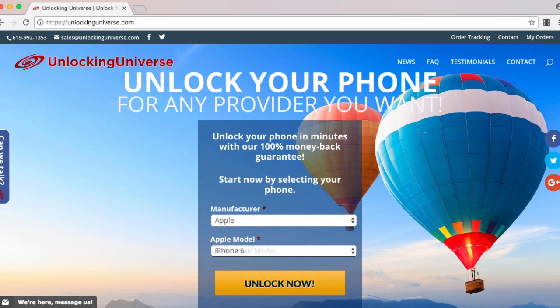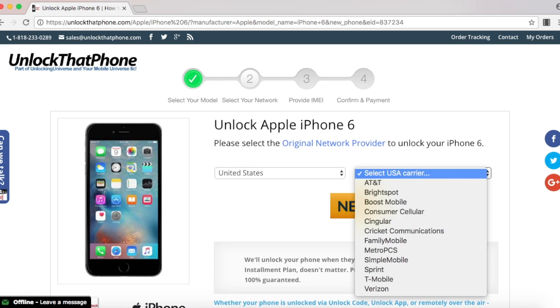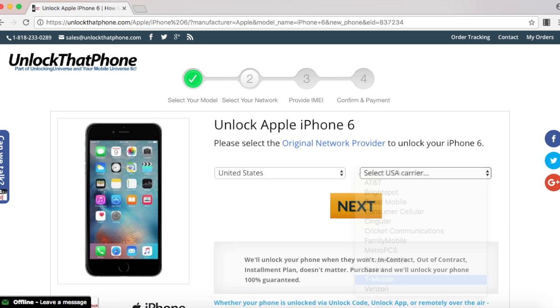On the next page, go ahead and select the country where the phone was originally purchased from, and the carrier of the phone. In my case, I purchased it in the United States and the original carrier is T-Mobile.